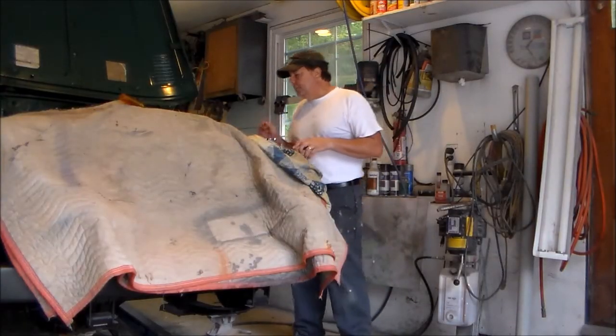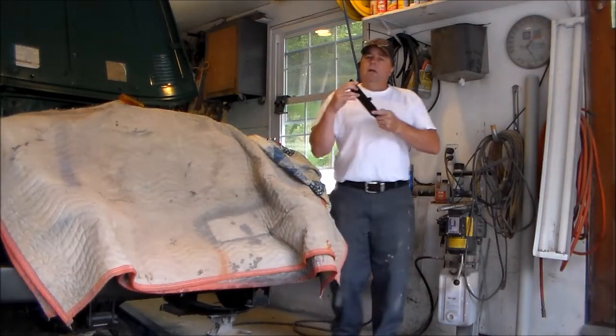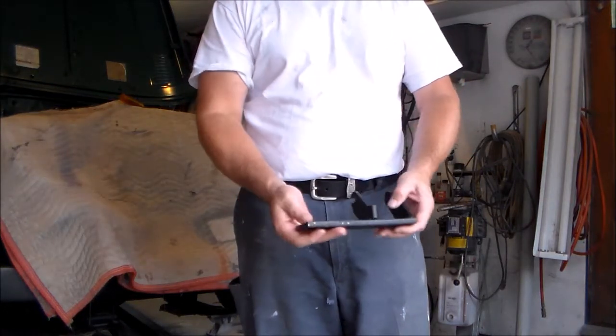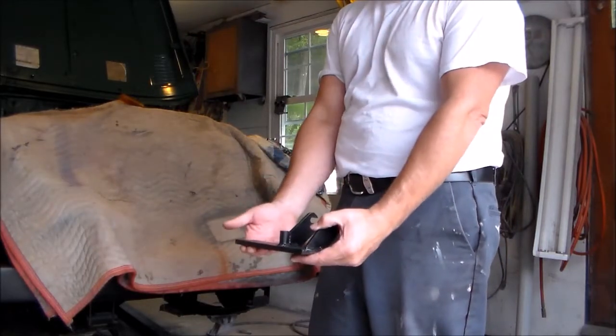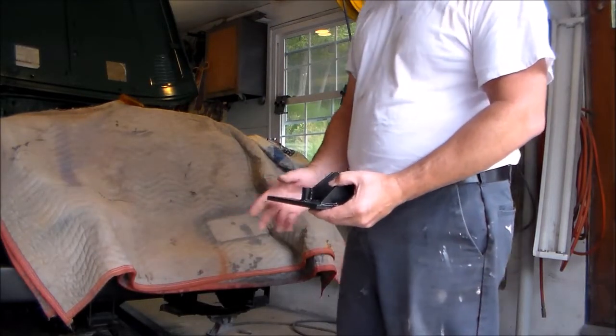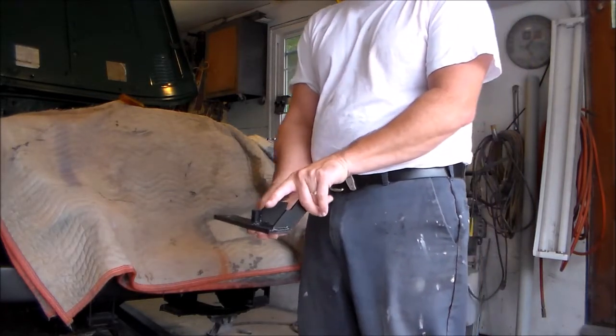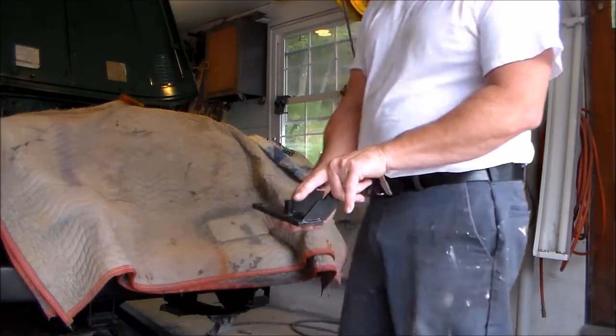Now we're going to get ready to mount that power steering pump. We've got this bracket here that the company sent us. What this does is it mounts at this angle on the bottom of the block in place of the smog pump bracket. So you remove the smog pump bracket, this one slides in, and this is going to be your mount bracket for your power steering pump. The smog pump bracket is down on the bottom left-hand side of the engine — there are two bolts, and I've got these finger tight. We're going to take these out and put our new bracket in.